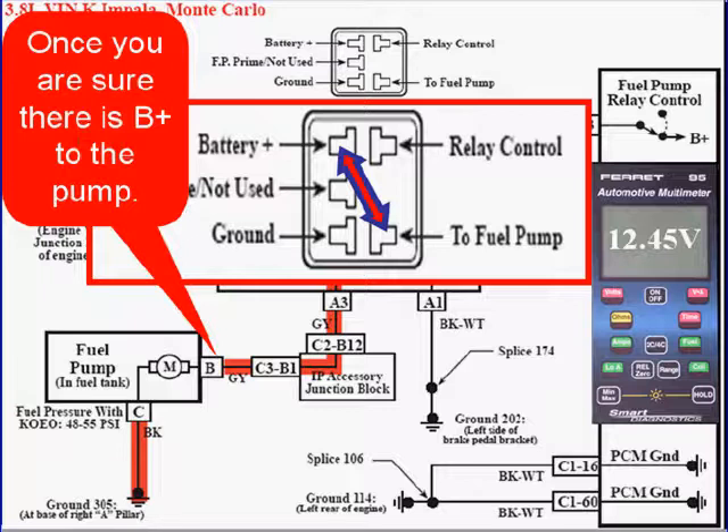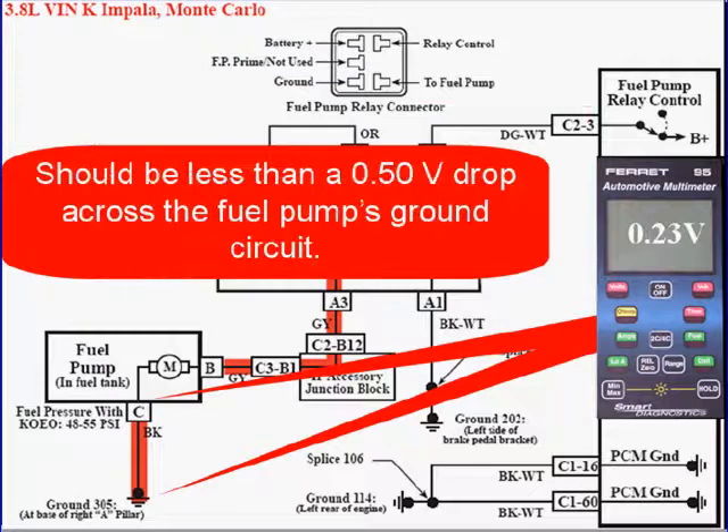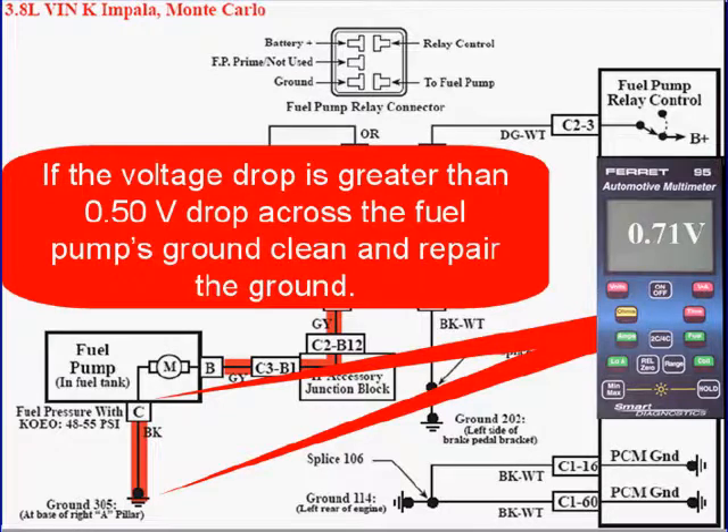Once you're sure that the pump has B-plus, check the fuel pump's ground. It should be less than a half a volt drop across the fuel pump ground circuit. If the voltage drop is greater than a half a volt, clean the ground or repair the wire.